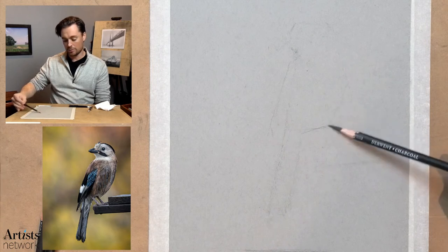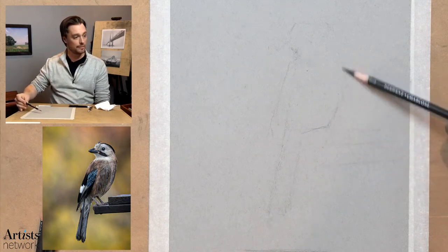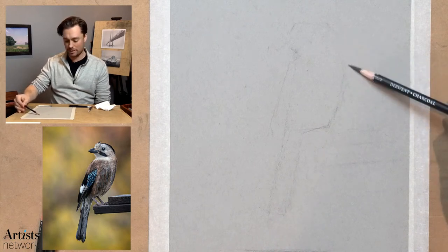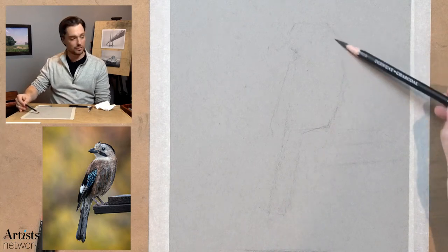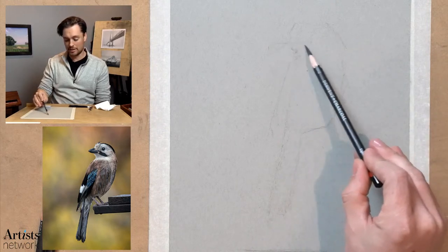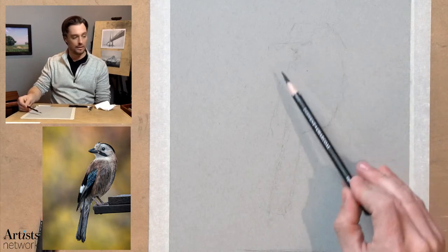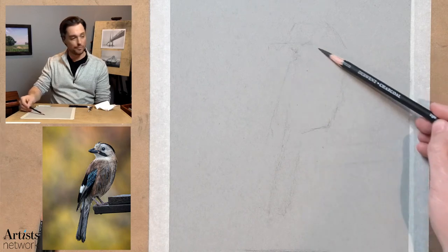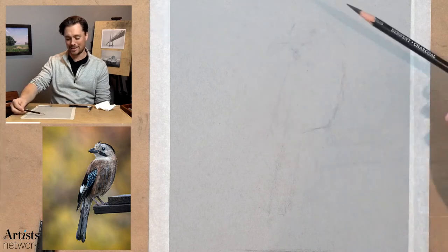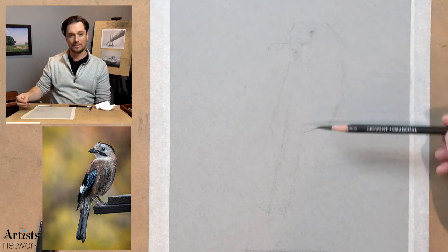So if you're new to drawing and you have any questions about what's happening in these early stages, let me know. I know a lot of you are experienced artists, and it may be making sense what I'm doing right now — but you let me know.